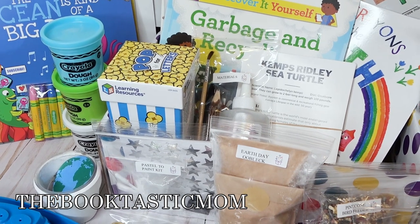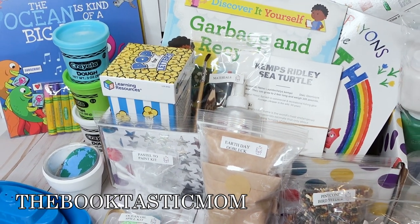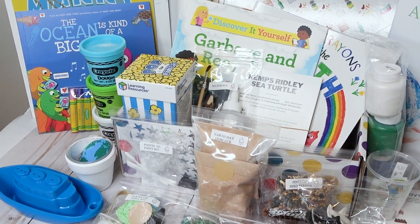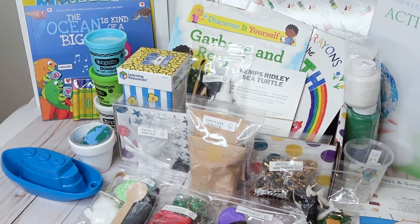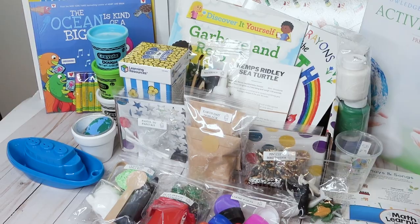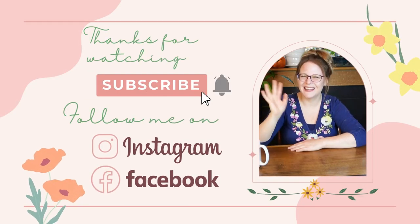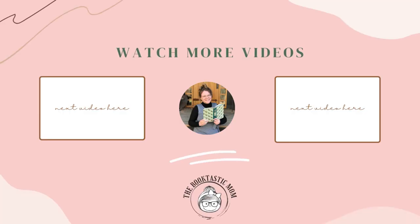If you have any questions, leave them down in the comments. If you liked this video, please give it a thumbs up, subscribe and hit that bell, and follow me on Instagram and Facebook. I hope you have a wonderful day — bye everyone!